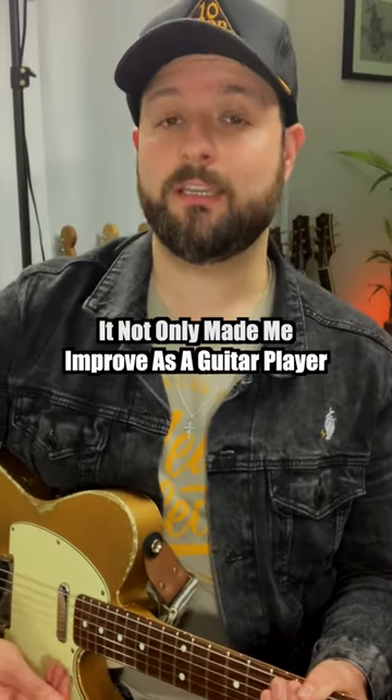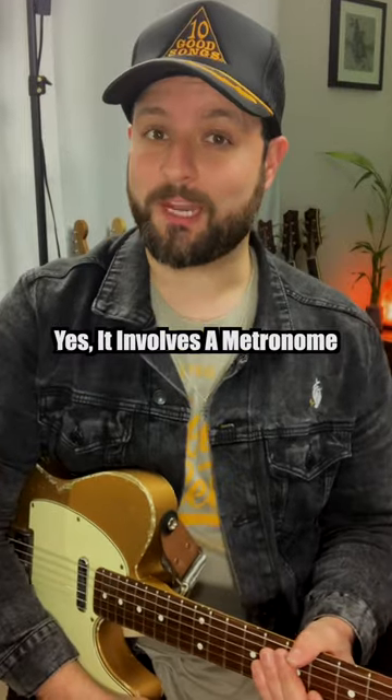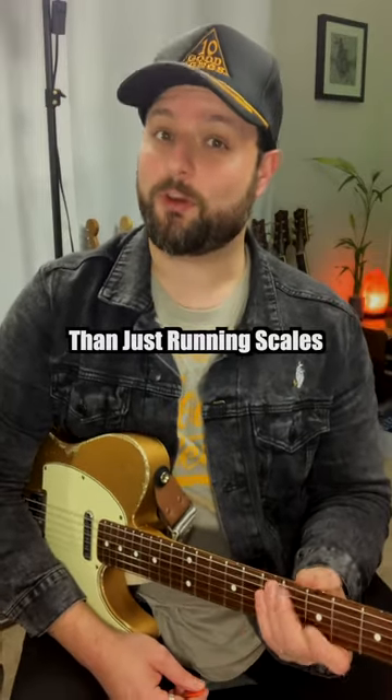When I added this practice to my routine, it not only made me improve as a guitar player, but as a musician overall. Yes, it involves a metronome, but it's a lot more fun than just running scales.